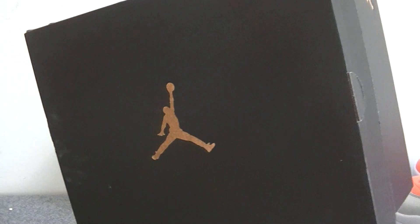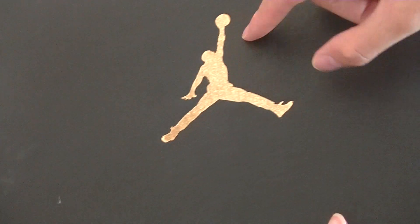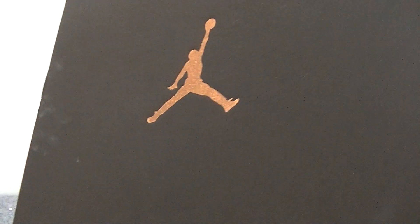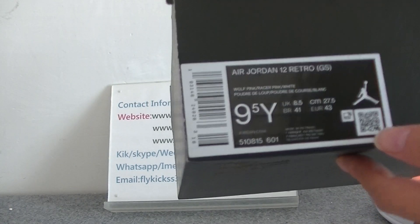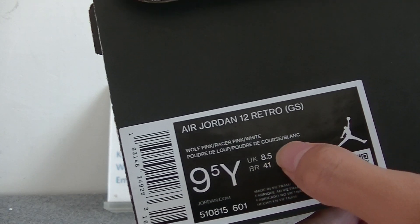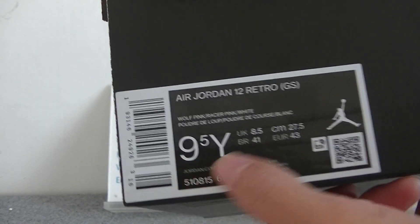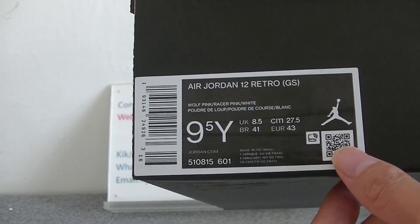First I need to check the box. This is the box. You can see the colorway info on the top of the box — golden colorway — and the size on the outside label. This pair is the Air Jordan 12 Retro Hot Punch, and it's for women.